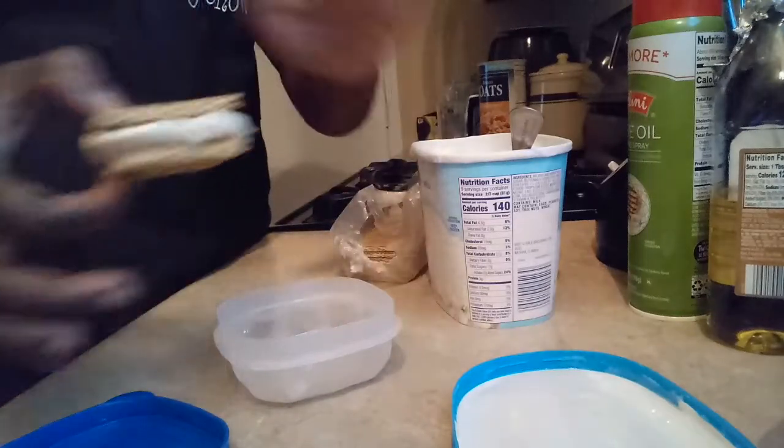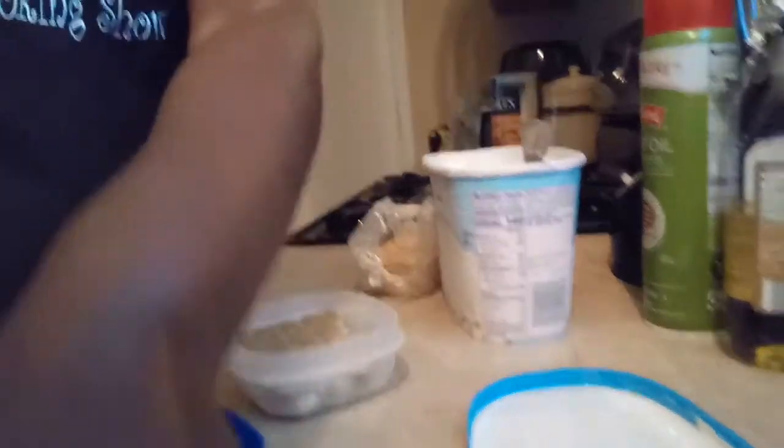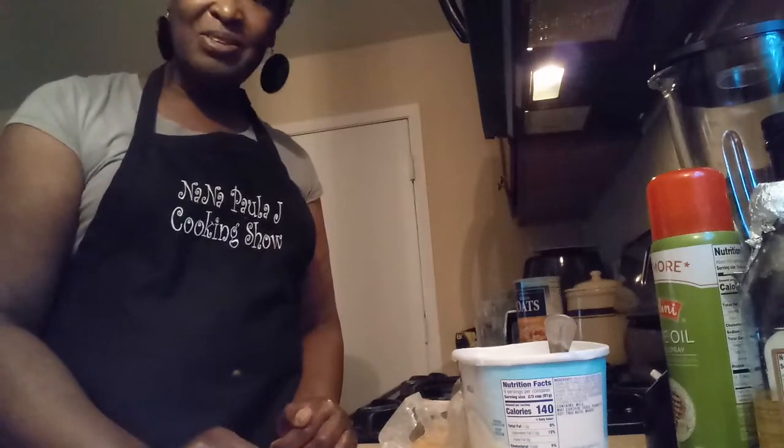Very easy to make. The kids will enjoy it. The family will enjoy it. It's very quick and easy. Have a good day. Bye, thank you.